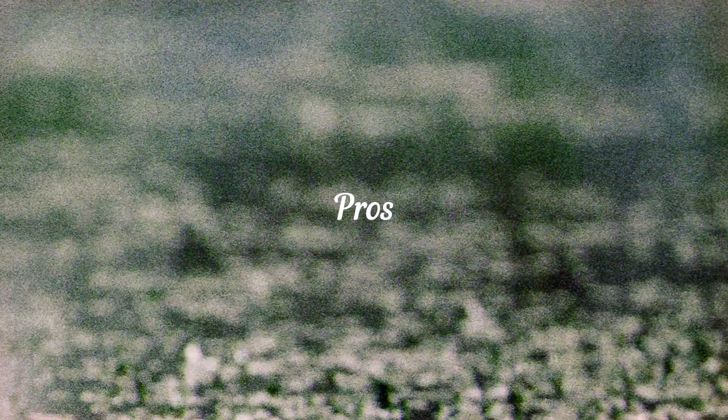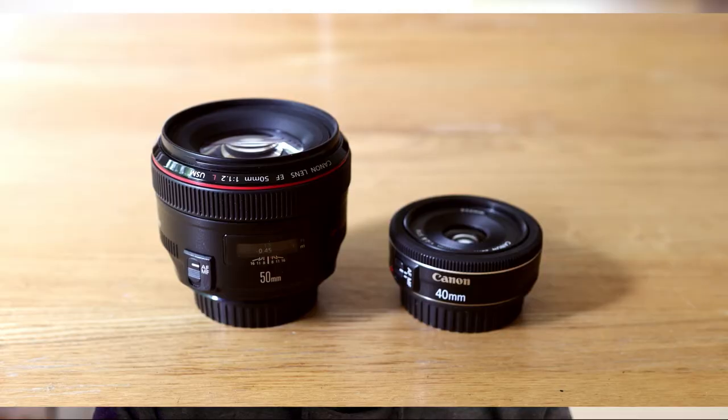I haven't encountered any issues with either flaring or field curvature. Vignetting is present but fairly minor at f2.8, and stopped down to even f4, it's basically a non-issue. It's small and it's light, which makes it easy to justify carrying around as a just-in-case kind of lens. Here you see it beside my 50mm f1.2 L lens — the 40mm f2.8 pancake lens is so much smaller. That justifies its presence in my collection.